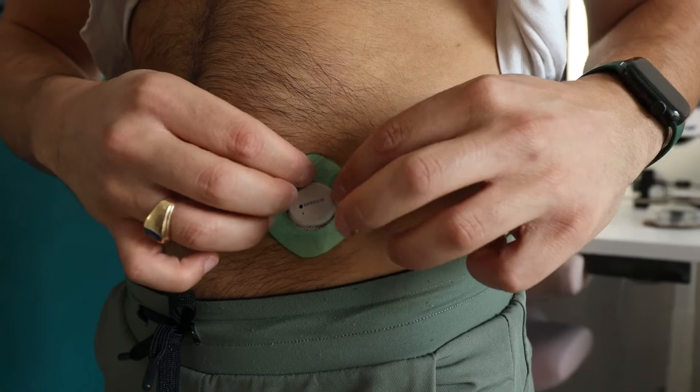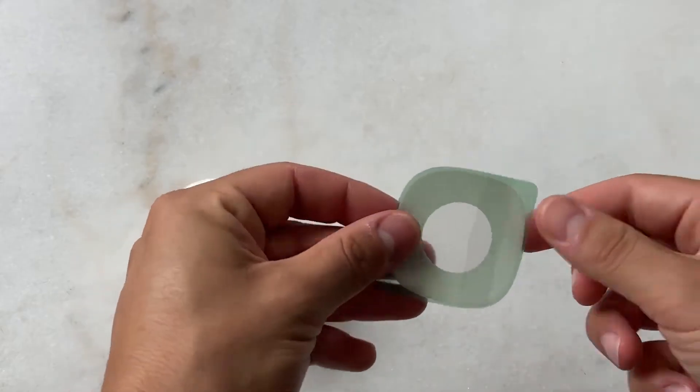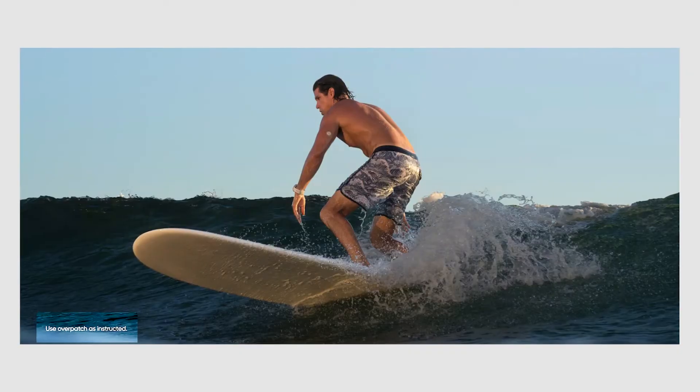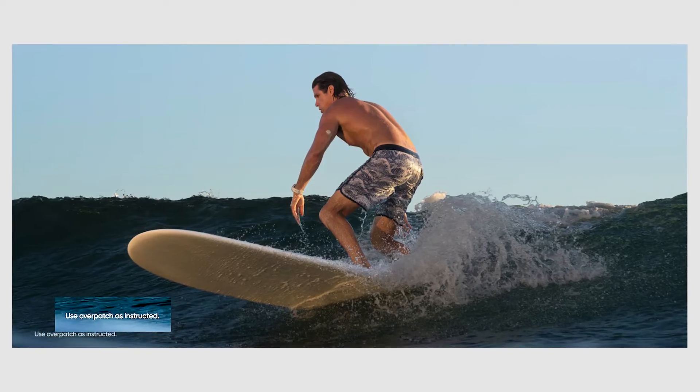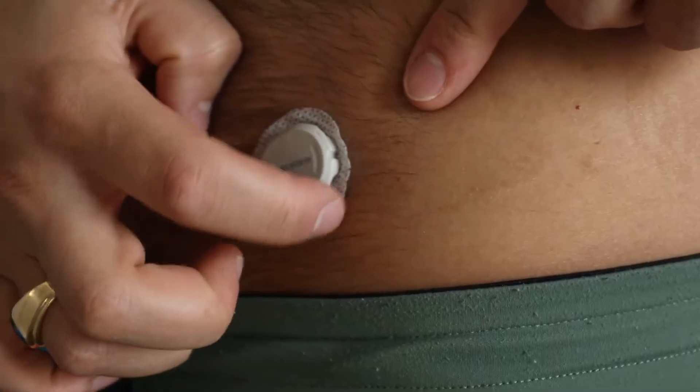For me, it stays on the full 10 days without the included overlay patch. Dexcom says that patch is mandatory to use, but I don't use it and I don't need it. Everyone's skin is different though. I work out three to five days a week, I sweat, and I went swimming a fair amount this summer and it stayed on. Maybe by day eight it started coming off along the edges, but I'd say 90% of the time my Dexcom G7 stayed on the full 10 days and for the grace period.